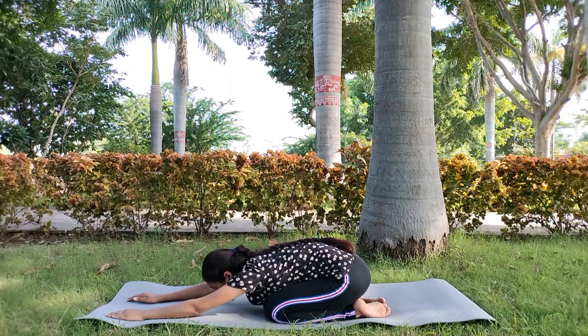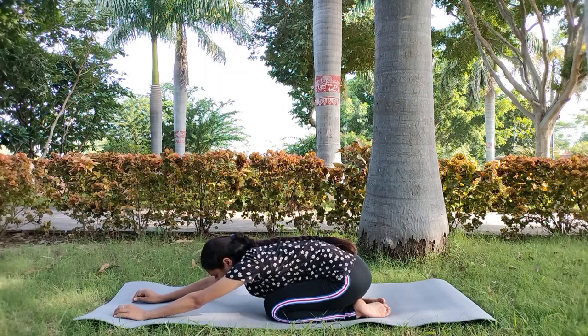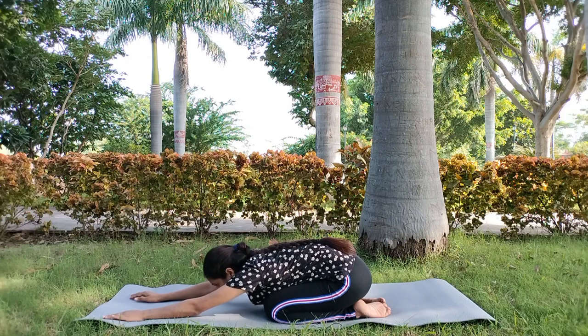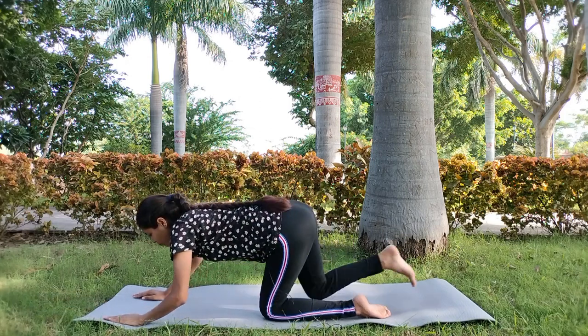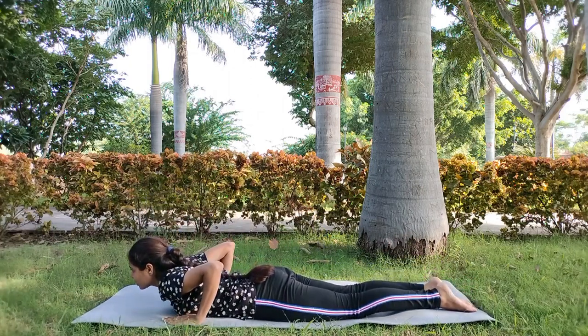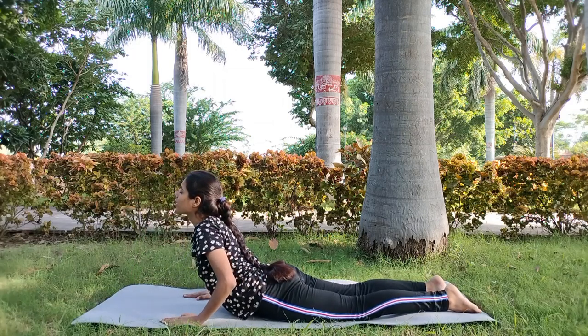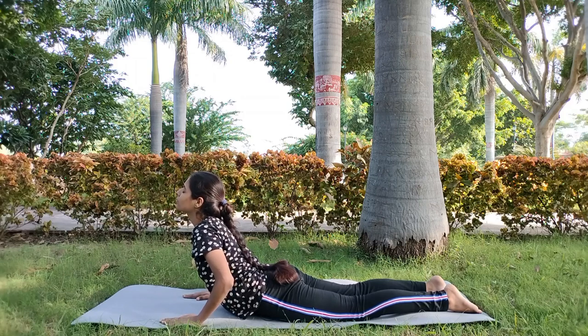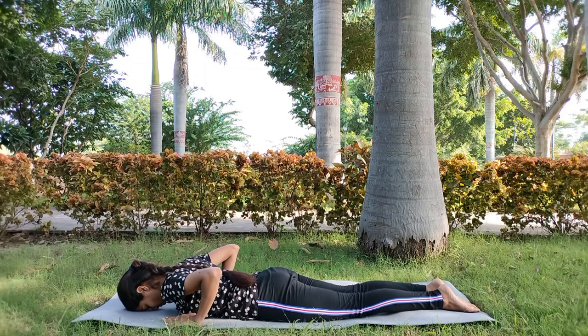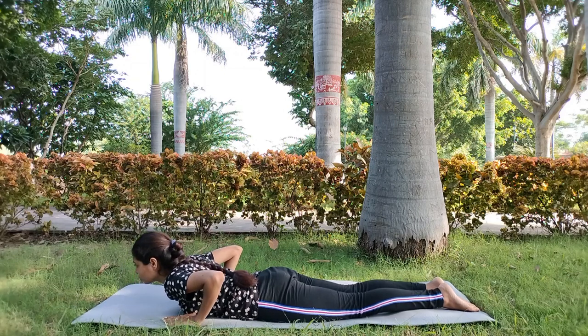Body, come to relax. Next, body relax. Next, Bhujangasana — we will open the chest. We will take a long breath, leave the body, and relax. We will raise the body.